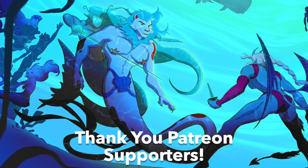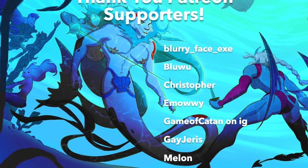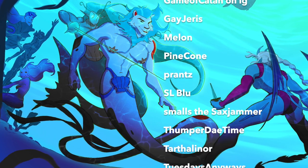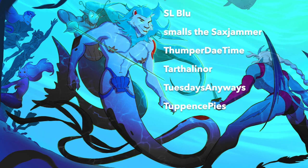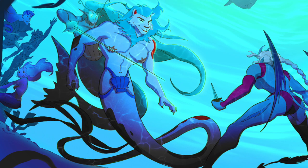Special thanks to Blurryfaceexe, BlueUwu, Christopher, MOE, GameOfKatan on IG, GayJaris, Melon, Pinecone, Prance, SLBlue, SmallsTheSaxJammer, ThumperDaytime, HearthOleinor, TuesdaysAnyways, and Tuppet's Pies. Thank you so much for watching. My name is Nathan. I post every Wednesday and Saturday, and I'll see you soon. Bye.